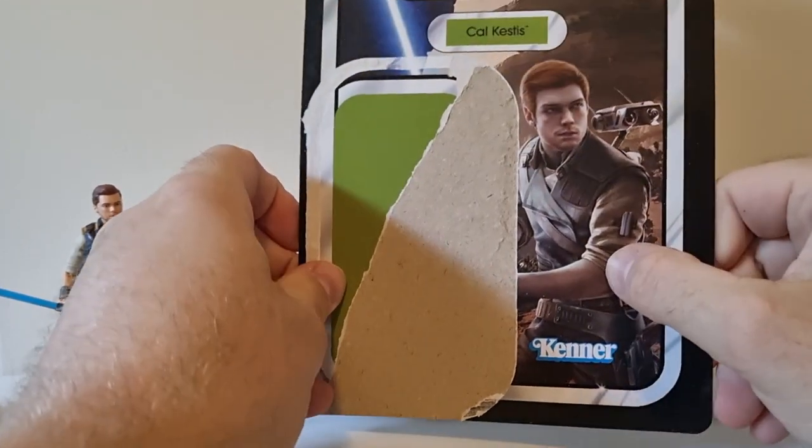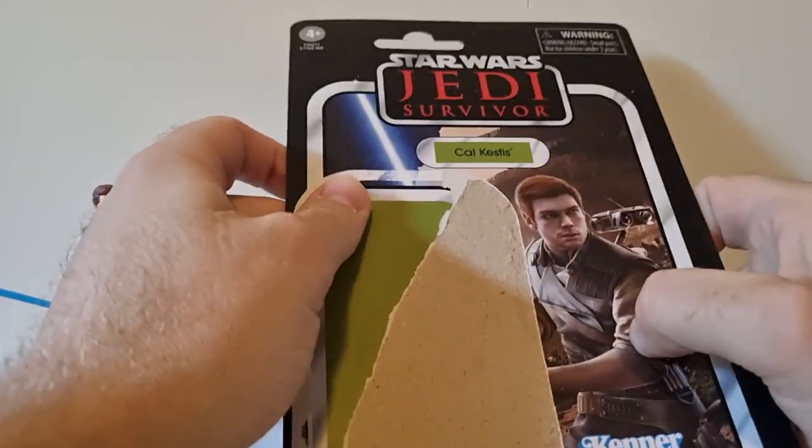Really love the card art on this one. Looks nice. Really looking forward to this game.